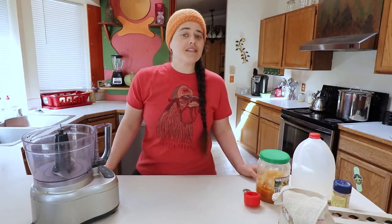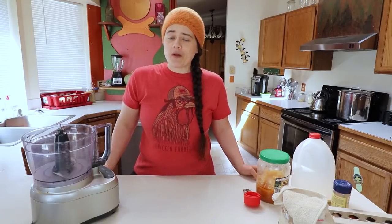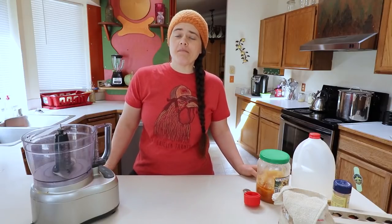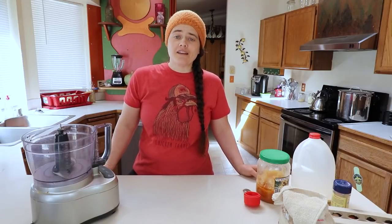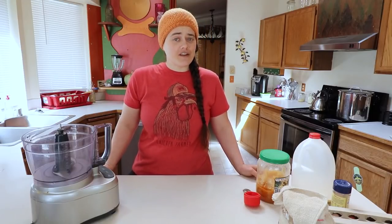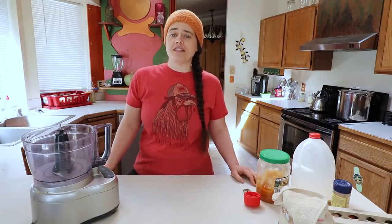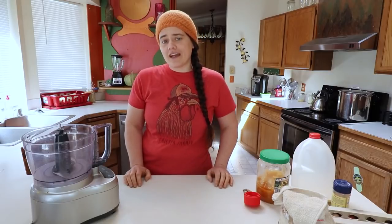Welcome to the Needy Homesteader channel. My name is not Heather. Heather right now is resting, relaxing, recuperating, and healing her body, mind, and soul, as well as that of her children. Myself, along with many other content creators, are helping her make sure that her channel stays relevant and stays up to date with the algorithm.